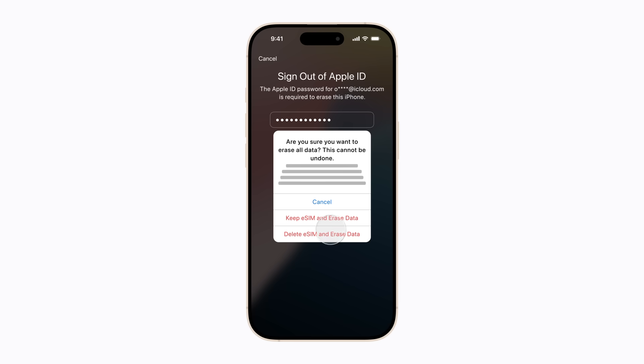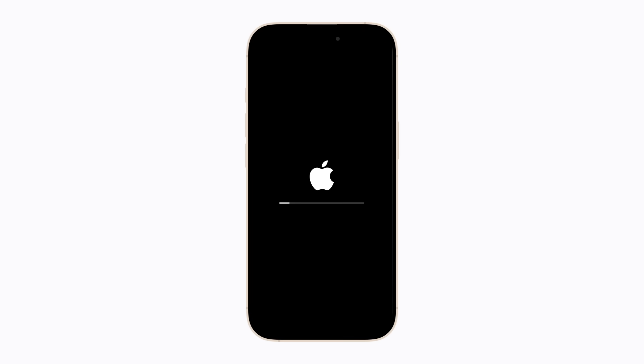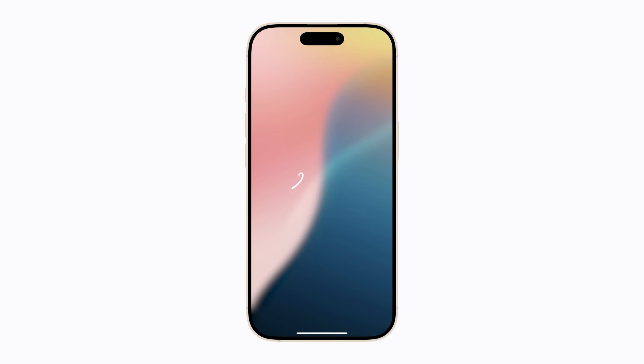We're going to keep our eSIM. Now the process of resetting your iPhone will begin, which might take a moment. Once it's been erased, the Hello screen will appear. You can then follow the prompts to restore your iPhone from a backup if you have one.